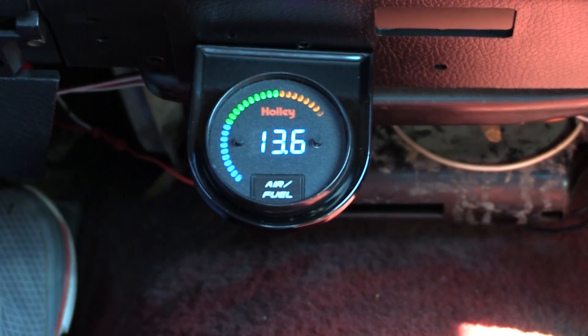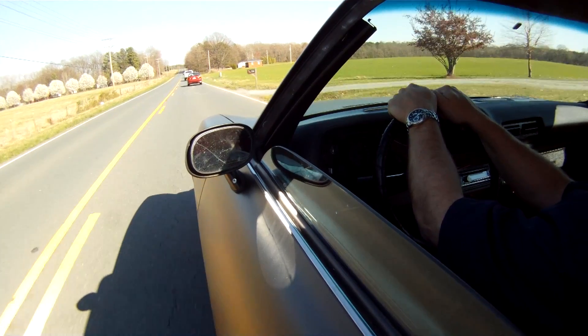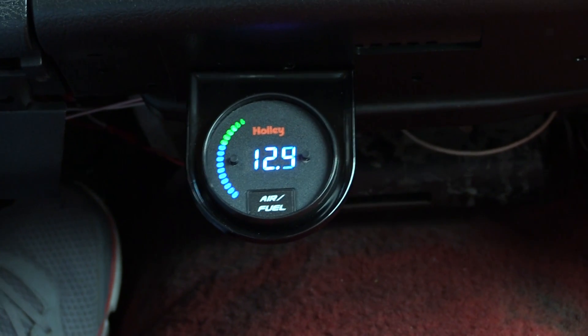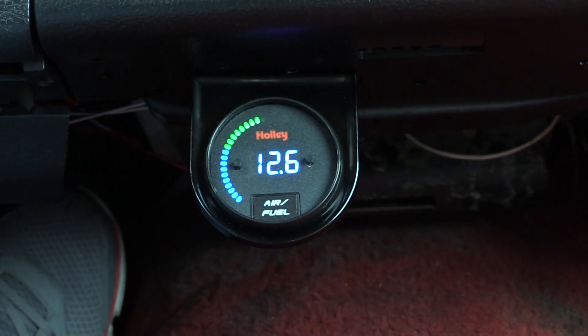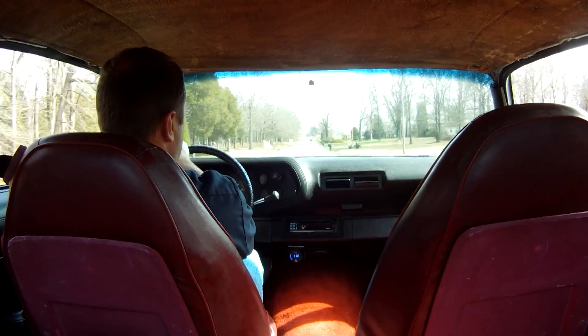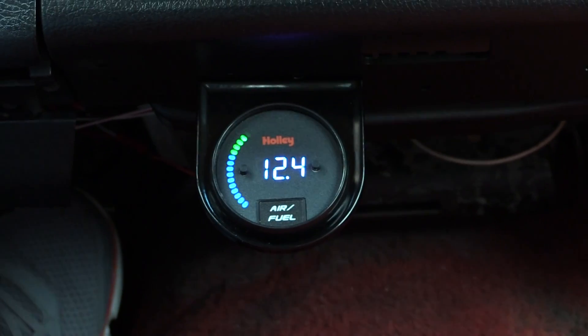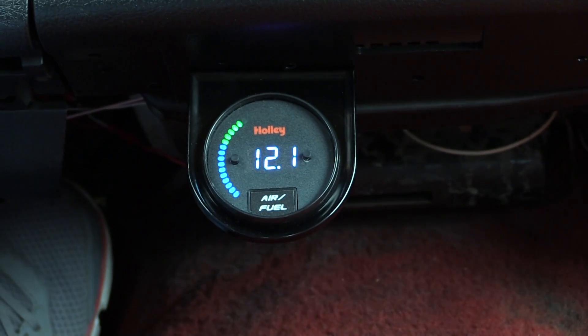I'm really happy with this Holley Wideband O2 gauge. It let me tell immediately what my carburetor needed and fixed it, so I'm back on the road. I'm confident that everything is right and I can enjoy my car and have fun. I definitely wanted it in place before we finished Horsepower Monster's project motor, because whenever you put a lot of time, energy, and effort into a new motor, you want to make sure you give it the best operating conditions possible so it runs like it needs to and doesn't tear itself up. When I get the motor in here, I'm going to depend on the Holley Wideband O2 gauge to make sure it has what it needs so it'll live a long, happy, and healthy life with lots of burnouts.